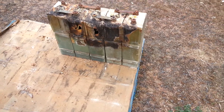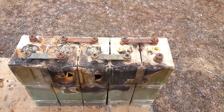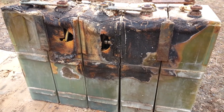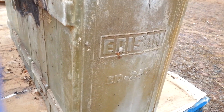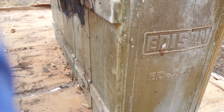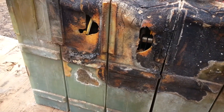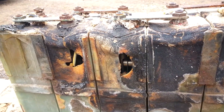Alright, I hope this works out. This is literally the most devastating group of Edison nickel cadmium cells that I've seen. It was saved for last — in the last pallet, in the last corner, on the bottom.